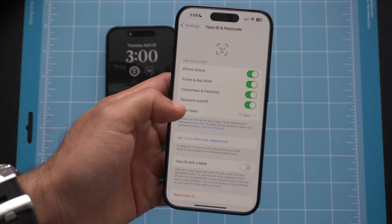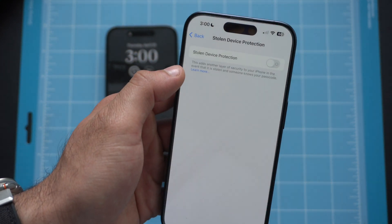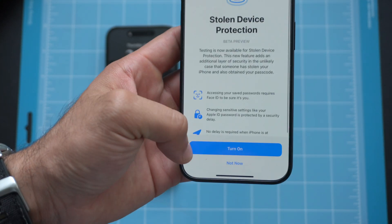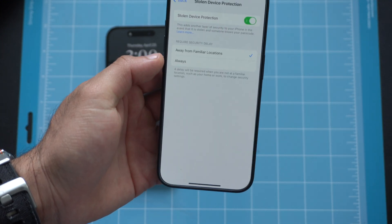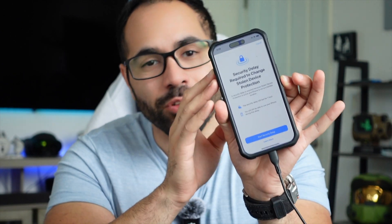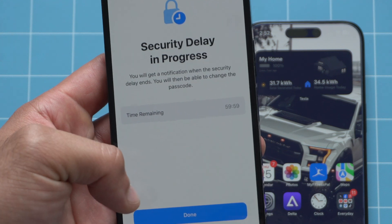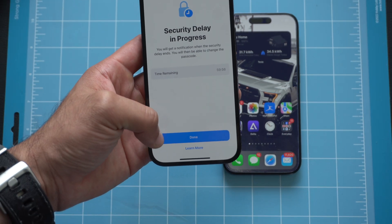Stolen Device Protection is another feature added in iOS 17 that I highly recommend enabling. It introduces a security delay so that if someone steals your passcode and has access to your iPhone, they can't lock you out of your own device when the iPhone is at a non-familiar location — like a bar, a mall, or somewhere like that. It prevents someone from taking over and locking you out, so definitely enable this.